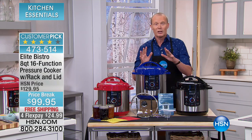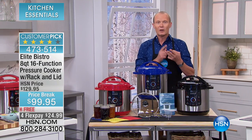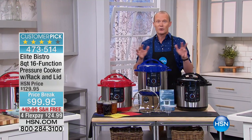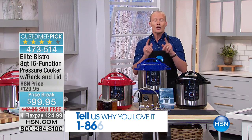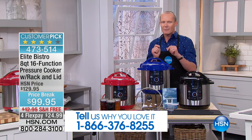So you get the opportunity of being able to get your slow cooking fast. Whether it be poultry, whether it be meat, whether it be grains, whether it be desserts, this can do it all. In fact, during the course of this show, you'll see how versatile this is. Kelly Deedring is going to be with me. We're going to be cooking up a storm.